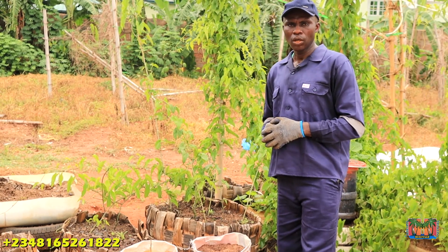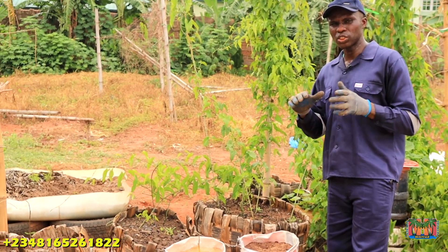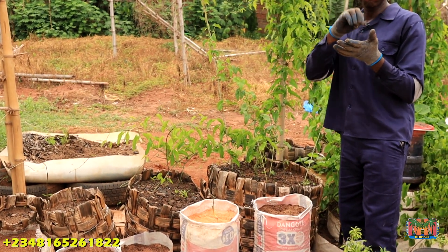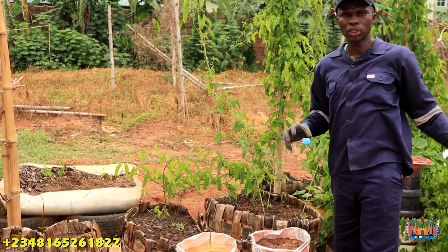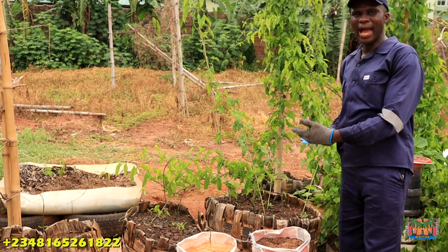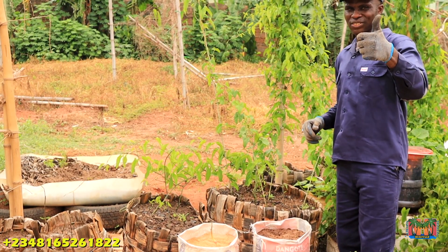We want to appreciate everything you've been doing for us. One of the ways you can help is to share our videos to all the platforms you belong to, because the whole essence of this program is food security — making food readily available in Africa and by extension the whole world. People I work with in the diaspora are planting yams in other countries because of what they learn from us. If you have questions, ask — if I don't have the answers, I'll find a way to get them. Thank you so much and God bless you.